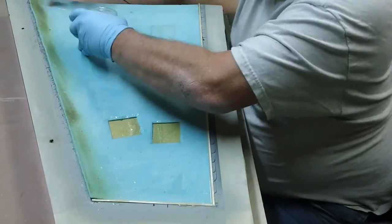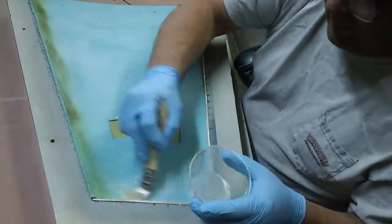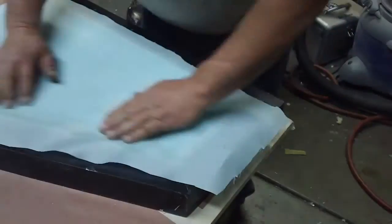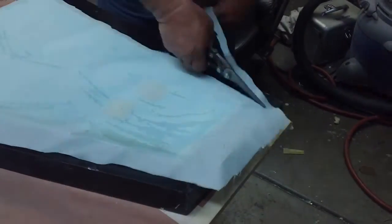Unfortunately, this process of hand layup is time and labor intensive. The sequence of creating molds, stacking cloth, and impregnating the stack with a matrix is not only tedious, but it requires extensive knowledge to be successful.